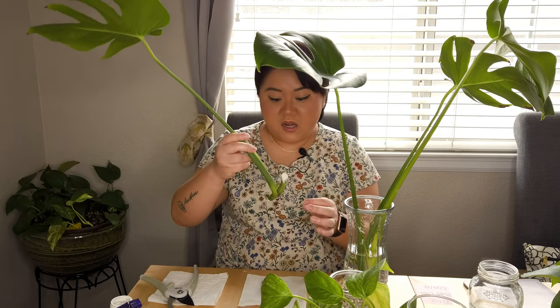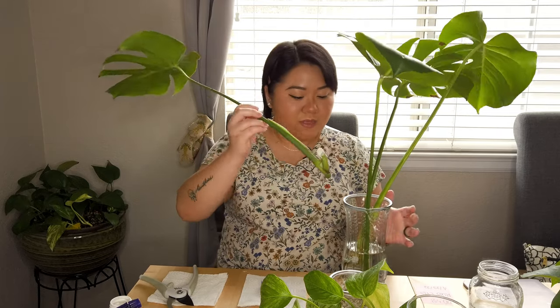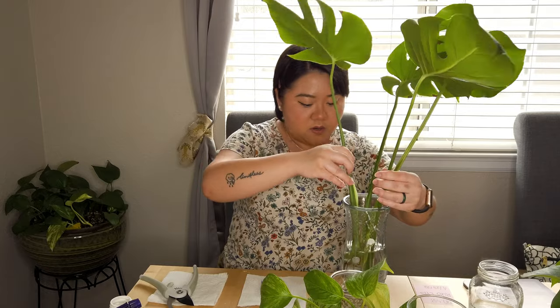Third is soil and fourth is leca. I do have some plants I propagated in leca and it came out okay, but I still think it's not the greatest method. I think water and sphagnum moss is truly the best method. We have the monstera in water — this is my first time propagating monstera ever.